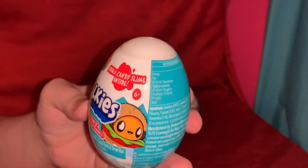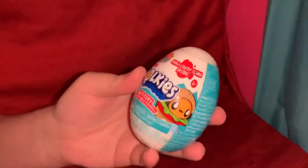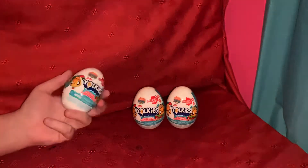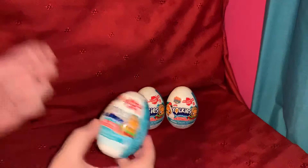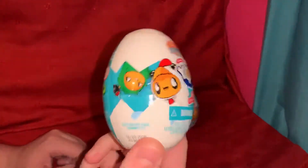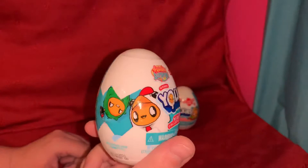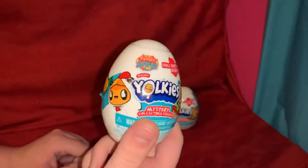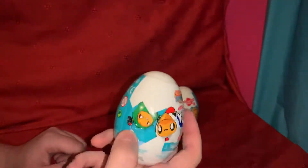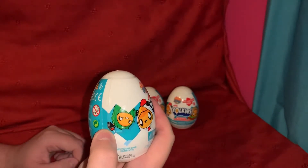There's edible candy slime inside. I've got three of these to open up today, and I think we're just gonna get right into it. There's not really anything on the surface — just this picture of three of the Yorkies, I'm guessing. There's a burger one, one dressed up as a chicken, and one dressed up as a pickle with an olive sticking out of its head.